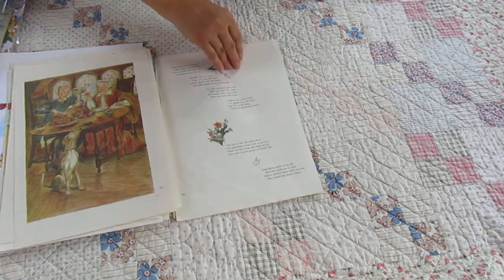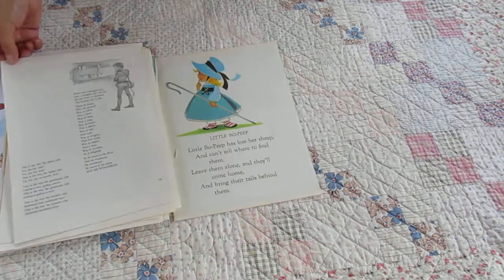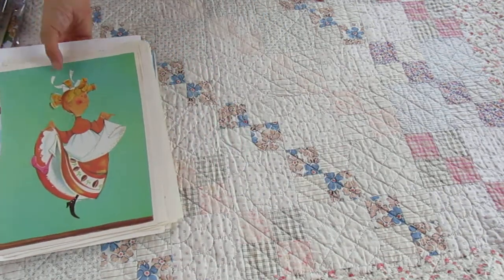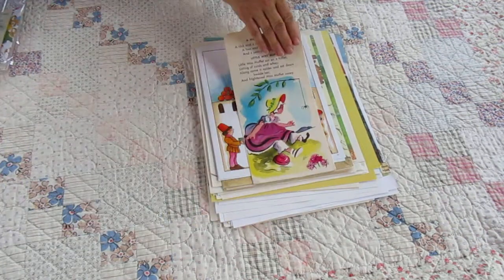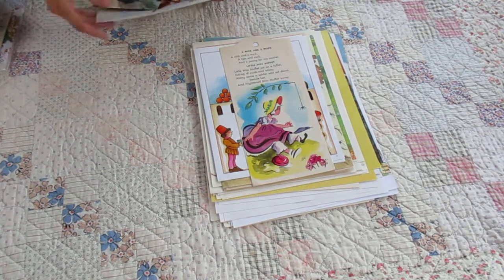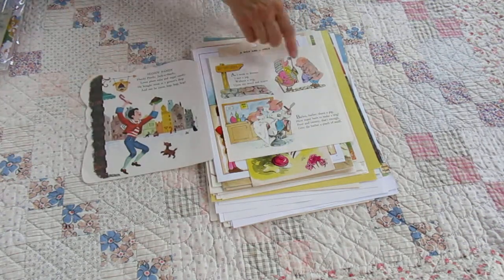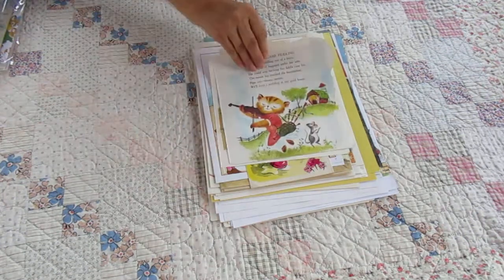There's Tasha Tudor, and this is a giant Rand McNally Mother Goose book here. There are also some smaller pages in each pack — they come from a Golden Book shape book Mother Goose, and just another small Mother Goose book as well.